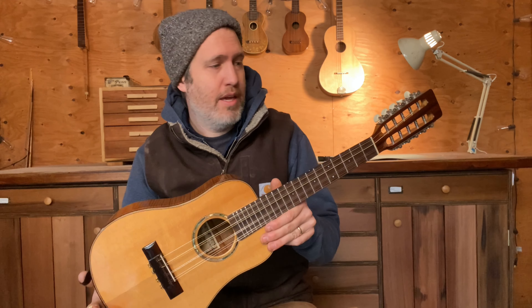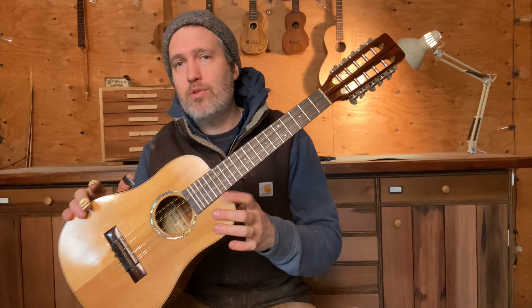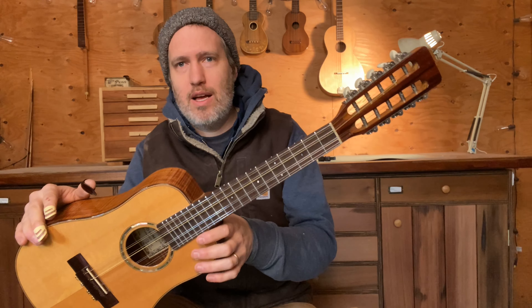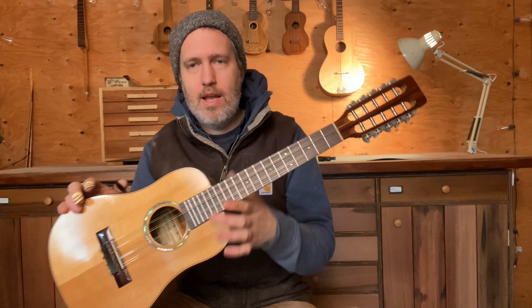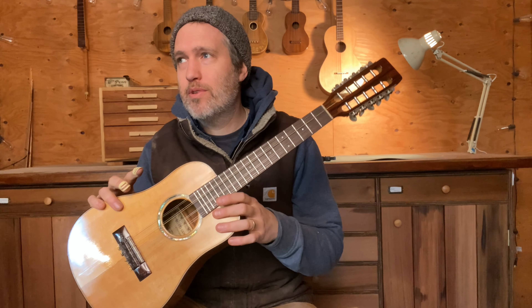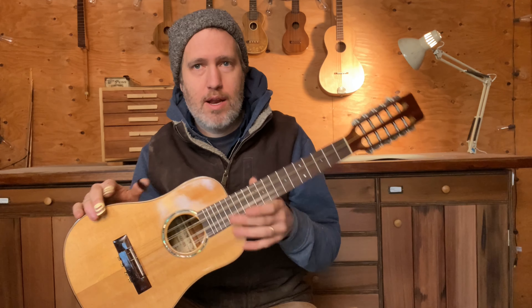This one came to me with a kind of interesting story. It was from one of our long-term students and fans that we see at music festivals a lot. This belonged to his grandmother — she was the original owner. It had cracked, then he got it repaired, then it cracked again. He knew I loved the tipple, so he gave it to me with the idea that I would fix it up, play it, or put it in the right hands.